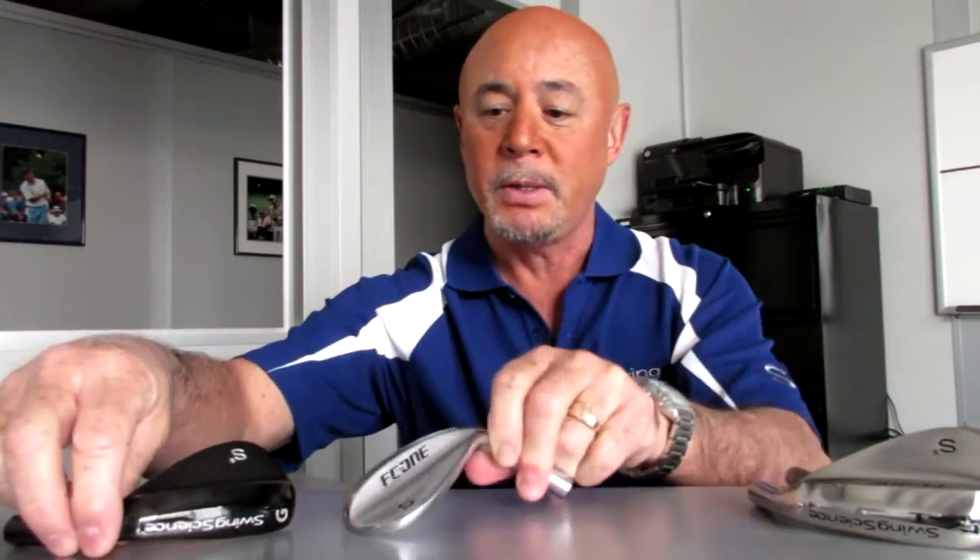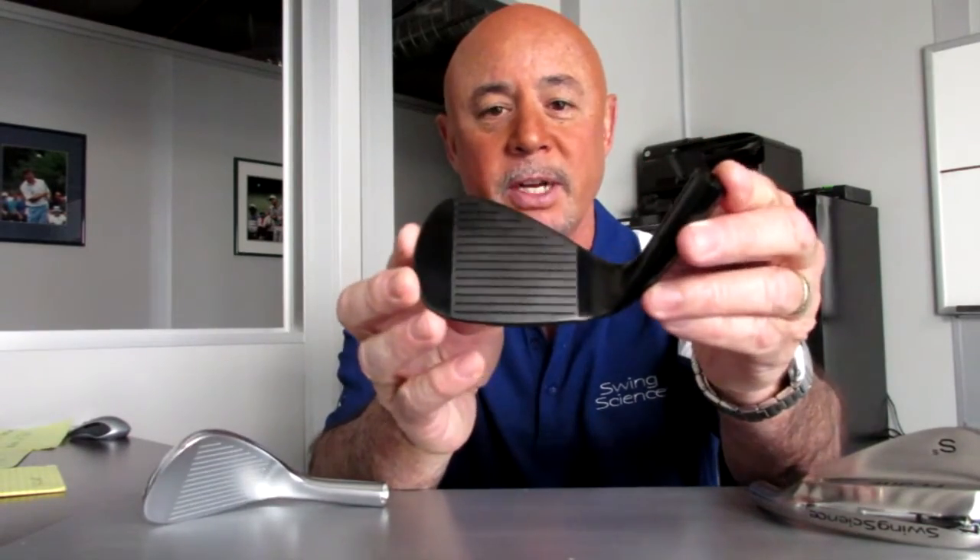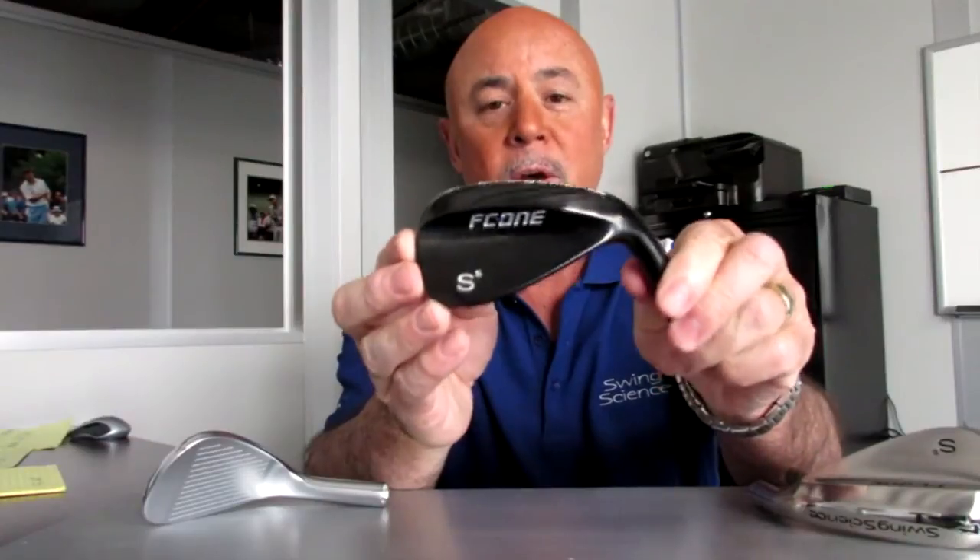Also available is a black PVD coated finish. It too has a satin finish in the substrate and black PVD over the top of it. PVD stands for physical vapor deposition. It helps tone down the sun reflection also.